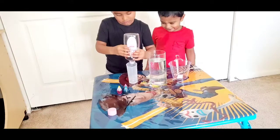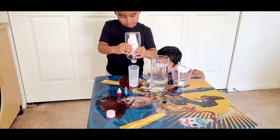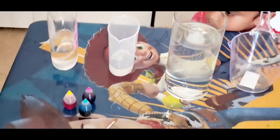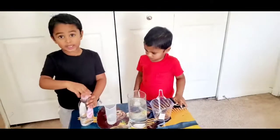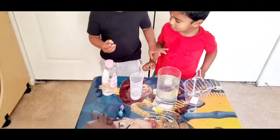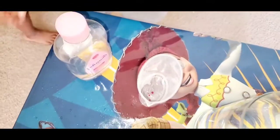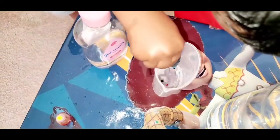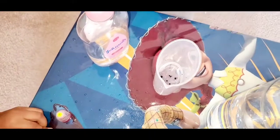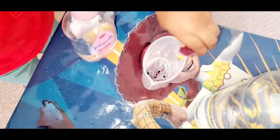We are using baby oil to get nice results. Next, what should we do? Put food colors. Okay, we should put food color — it's looking nice. Enough, enough.